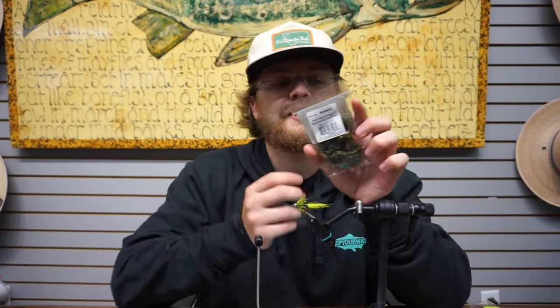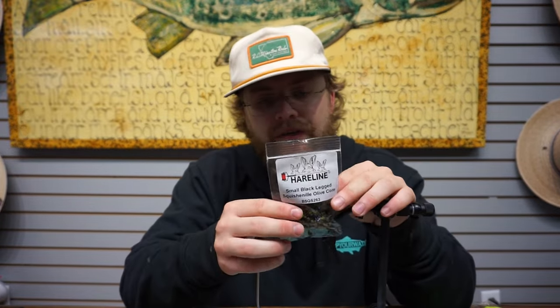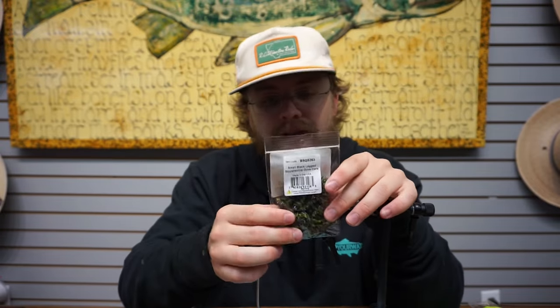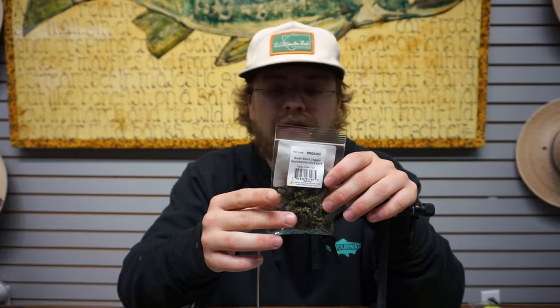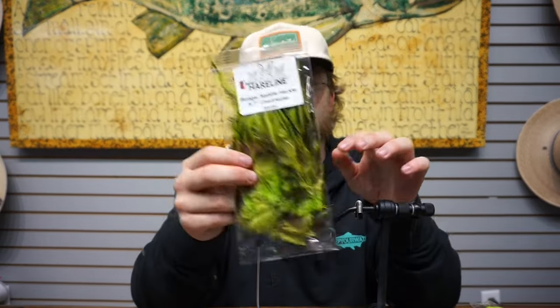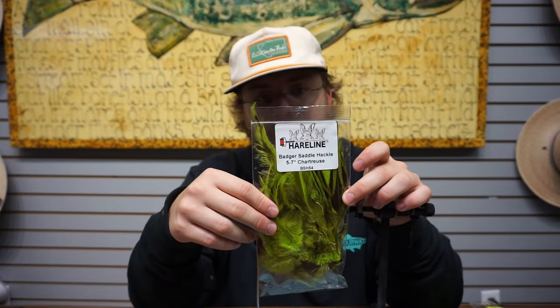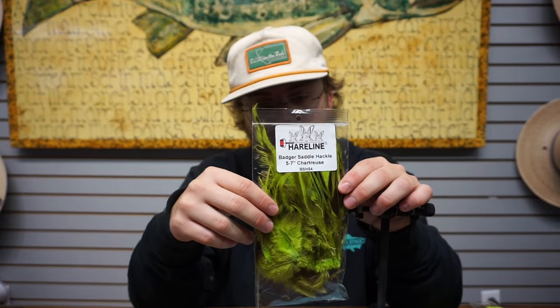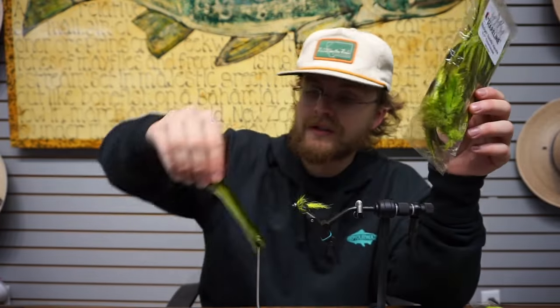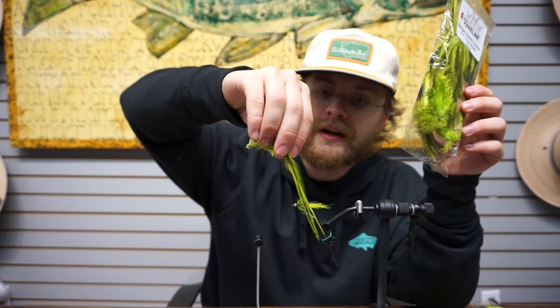This small black-legged squish chenille comes in a lot of different sizes. It's kind of a newer take on one of the newer products from Hairline last year. And then this one is definitely new — this Badger Saddle Hackle. It's great for buggers and collars and stuff. It's got the black core, so it's Badger. We're using some of these new materials, just showing it off on a Chinook fly.